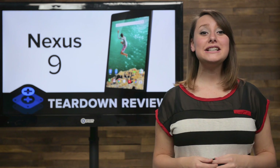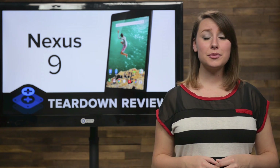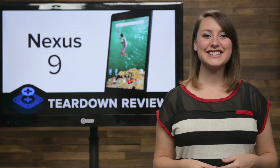And that's our teardown. For the complete teardown, including tons of beautiful high-quality images, head on over to ifixit.com. Don't forget to subscribe to our YouTube channel to stay up to date on all our latest teardowns and repair videos. You can follow us on Twitter at iFixit, and give us a like on Facebook at facebook.com/ifixit.